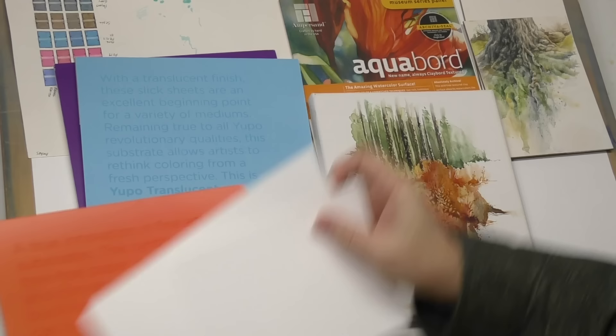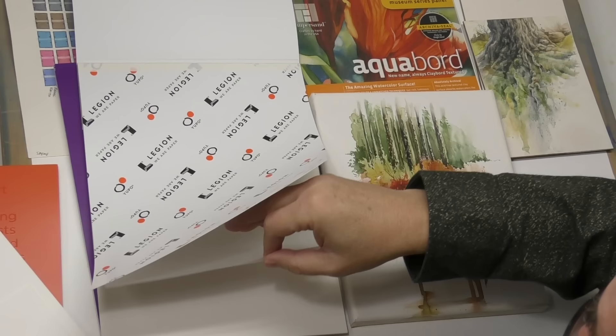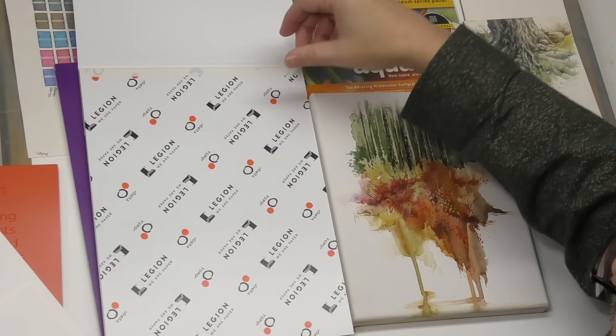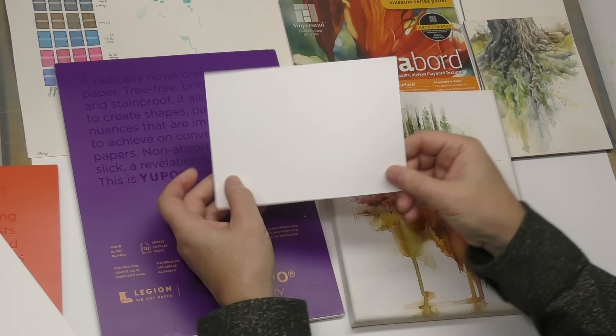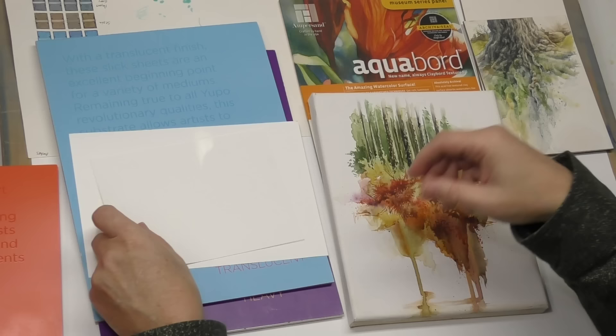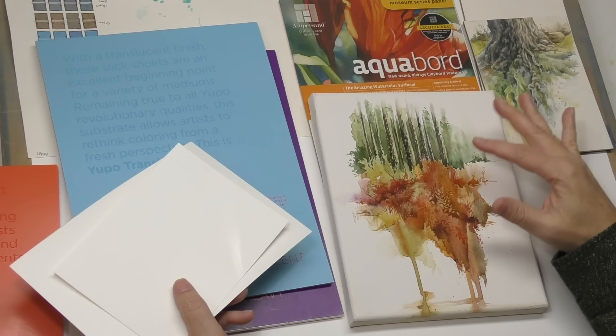They also have a heavy weight, and there's also a translucent version — it's not as translucent as tracing paper, but you can see through it more than the others. This is a piece of the heavy — it's just thicker. I've got these out to do a kind of impromptu comparison and talk about relatively non-absorbent surfaces.